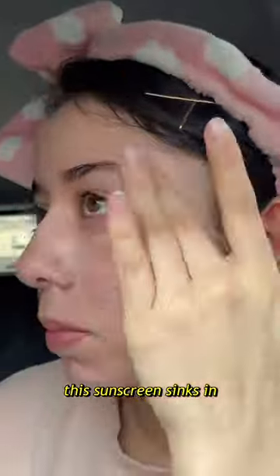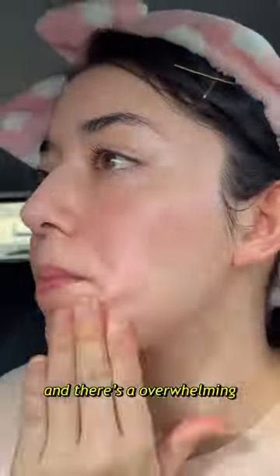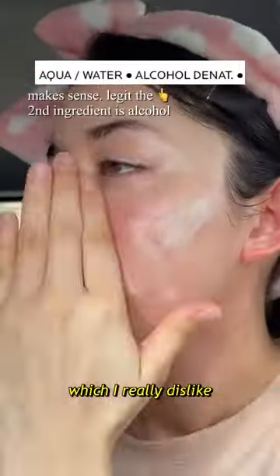This sunscreen sinks in super quickly, it's super lightweight, and leaves a dewy finish. This is more of a dry liquid, if that makes sense. It kind of has a scratchy feeling on my skin for some reason, and there's an overwhelming alcohol smell upon application which I really dislike.